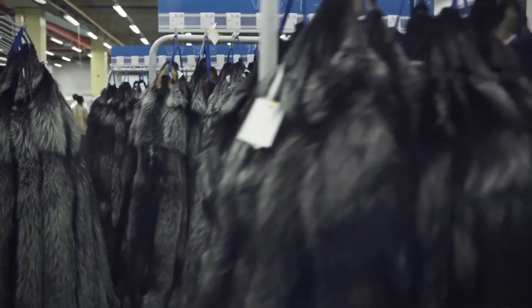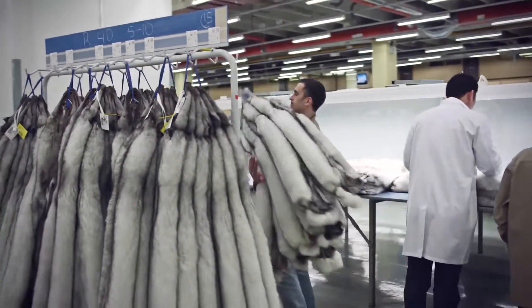Now, don't get confused about color, size or gender — this has nothing to do with quality. Our skins are sorted using different criteria to ensure you that whether you buy male or female, palomino or black, if you stick to Saga Royal, you get the very best quality.